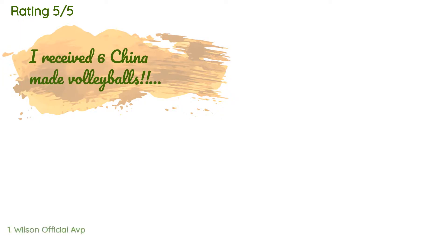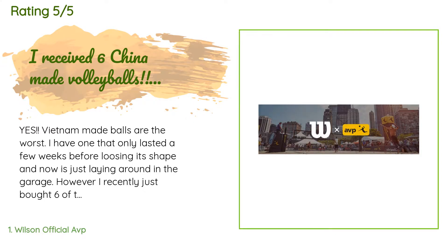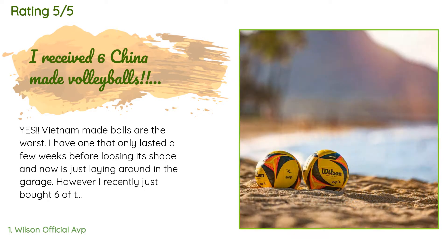1,018 customers have reviewed this product and the average rating is 4.8 stars. A customer said: 'Yes, Vietnam-made balls are the worst — I have one that only lasted a few weeks before losing its shape and now is just laying around in the garage.'